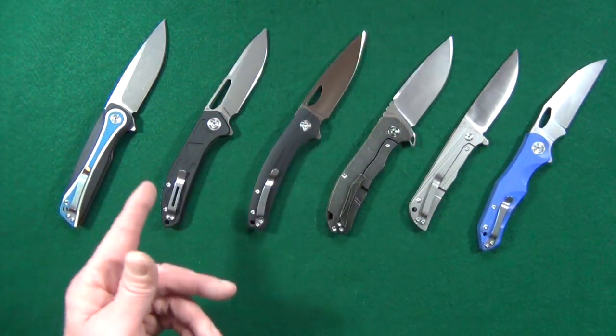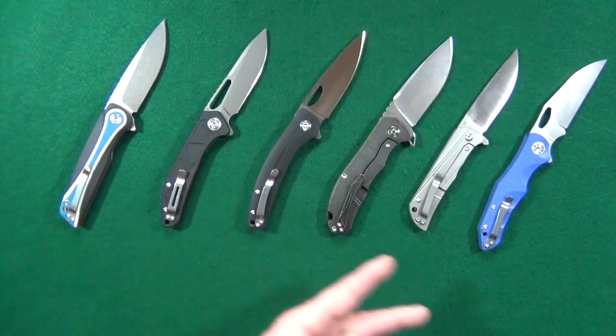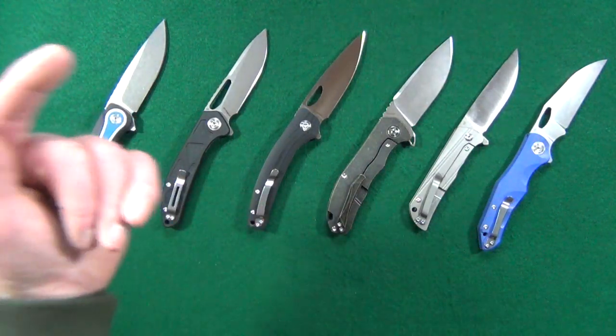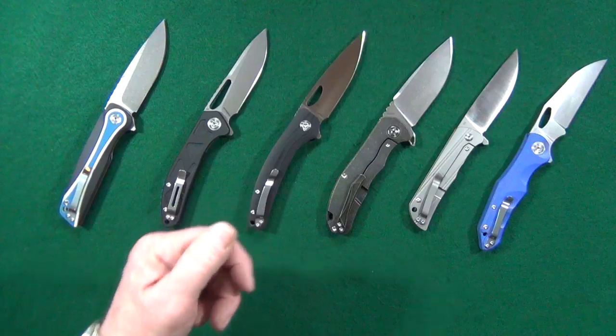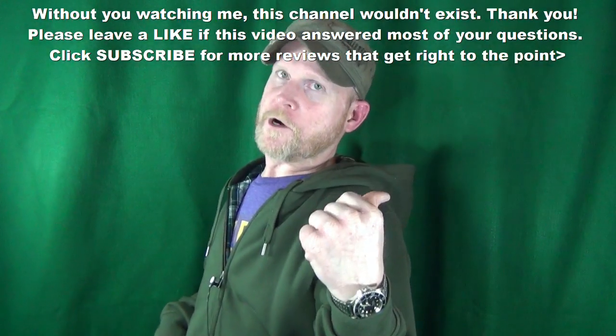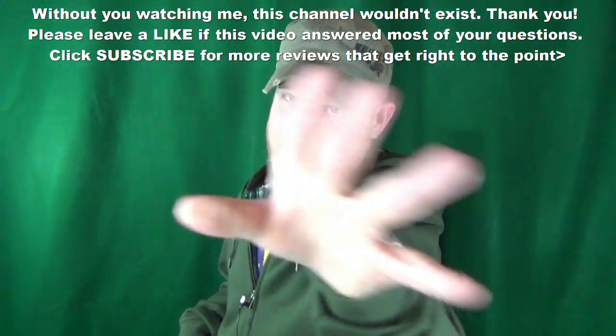I've shown you mine — let's see yours. Let me know what your top five list of CH knives looks like, and if you don't have five, as many as you possibly can. Just let me know down in the comment section below. If you enjoyed this video and got any value from it, do me a favor and let me know by leaving a like. Don't forget to click subscribe. Thanks for watching, and I'll see you at the next video — take care!